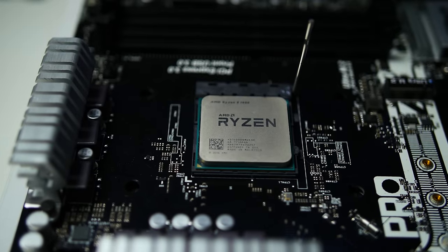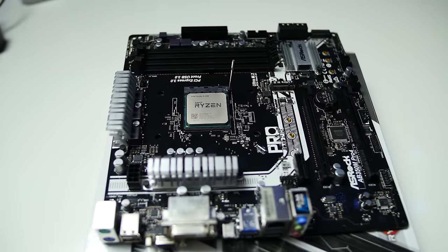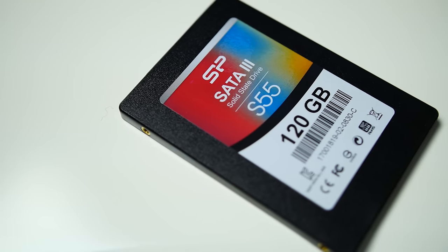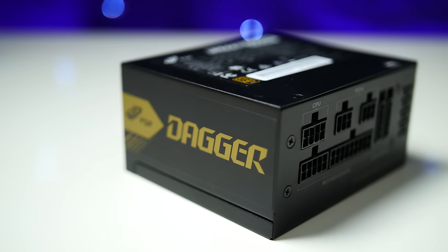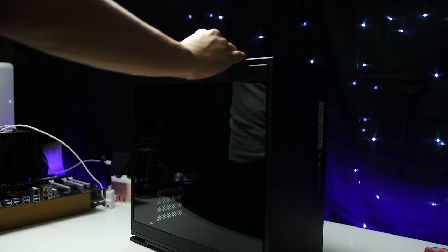We'll be putting together a fairly budget build targeting 1080p gaming at or around 60fps. It's not the most budget build, but it's what I could find at Micro Center for really cheap, plus some stuff I had lying around and something generously provided by FSP. We're using the Ryzen 5 1400 processor, the ASRock B350M Pro 4 Micro ATX motherboard, 16 gigabytes of Crucial Ballistix RAM, an EVGA GTX 1050 Ti graphics card, an SSD, the completely modular small form factor Dagger 600-watt power supply from FSP, and the InWin 301 case.